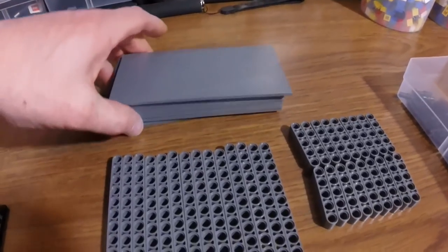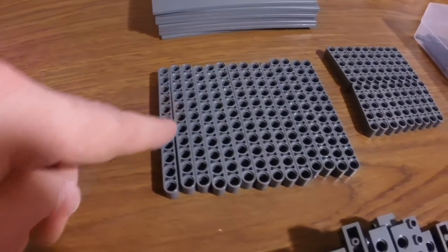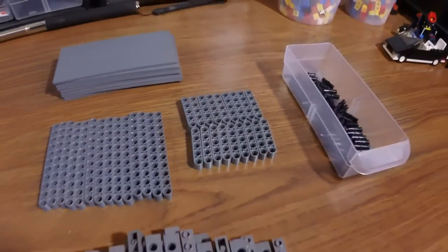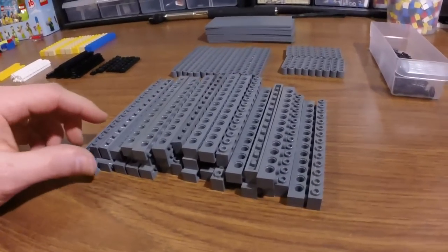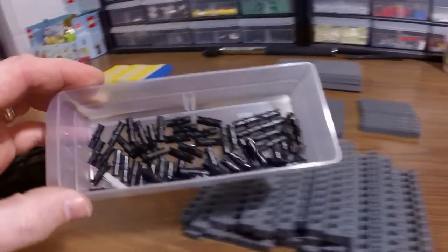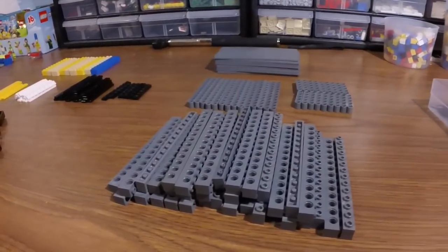Over here, these tiles — you will need eight of these. And these Technic beams: I think these are the 11-hole beams as well as the five-hole beams. I have, I think, 14 of these and 18 of those. And of course, the elements that are most visible in the main structure are these one by 14 dark bluish gray Technic beams. And to hold it all together are several of these elements — I'm not sure how many, maybe 50, 60, 70, who knows. But hopefully you have a lot of those because you will need a lot.